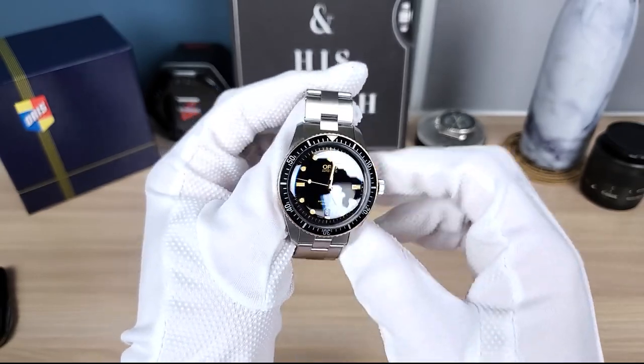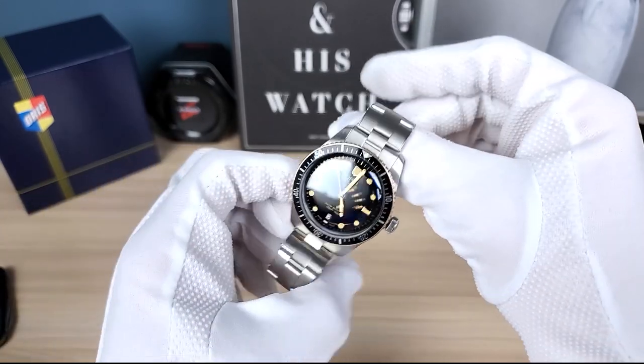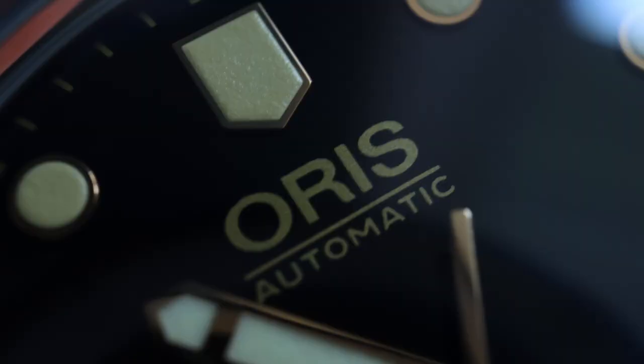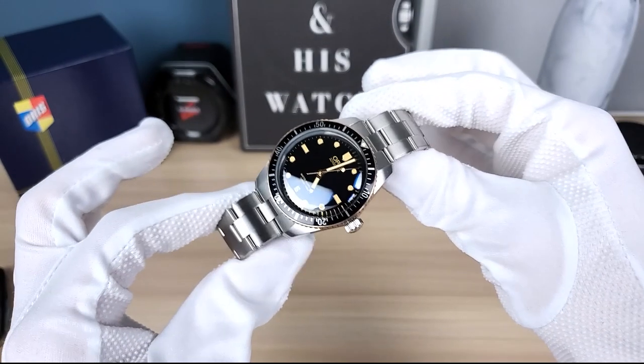You can check out their complete history on their website. Storied brand — we love brands that have history, and Oris I believe is still independently owned, which is impressive in today's market. So very cool brand and I love this reissue 1965.